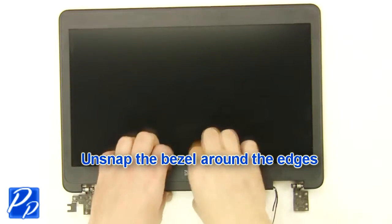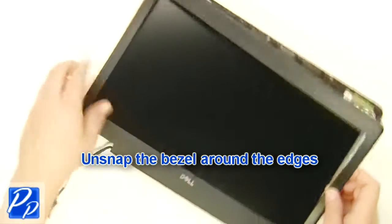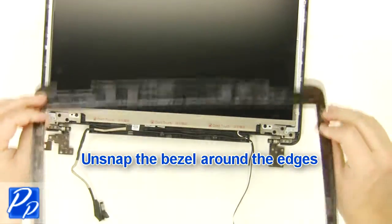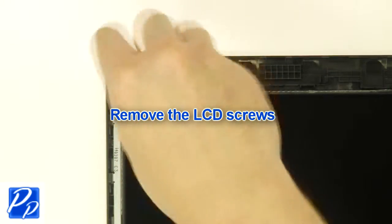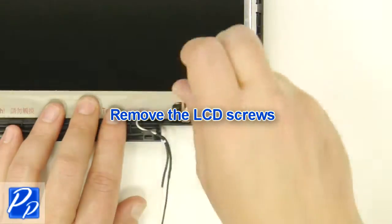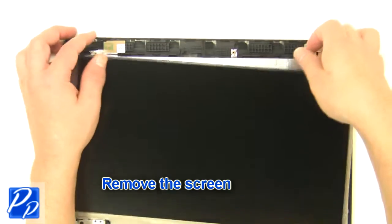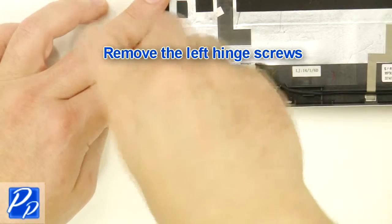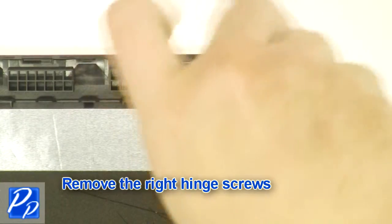Unsnap the bezel around the edges. Remove the LCD screws. Remove the screen. Remove the screws. Remove the left hinge screws. Remove the right hinge screws.